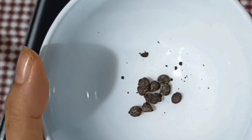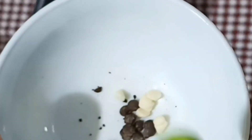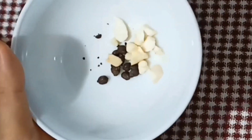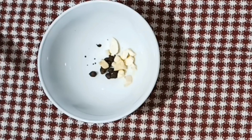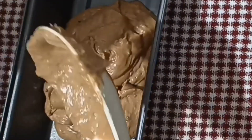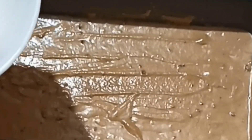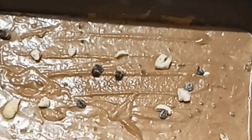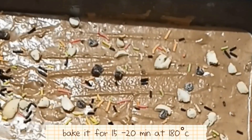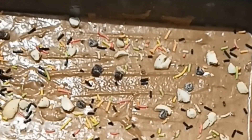Now I will pour the batter into elongated molds because I am making a dry cake. You can add a little glaze on top — about one-fourth tablespoon of milk or honey with a little wheat flour for a nice layer. I have topped it with dry fruits and chocolate chips, and added sprinkles. Bake at 180 degrees centigrade in a preheated oven for 15 to 20 minutes.